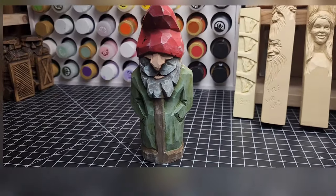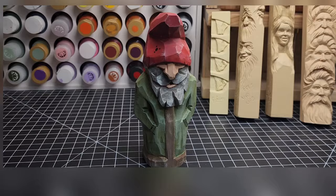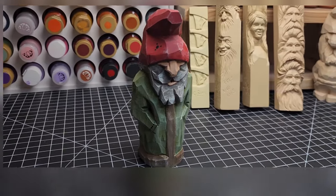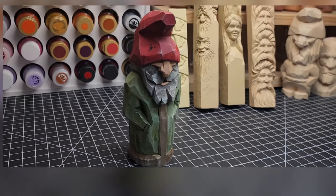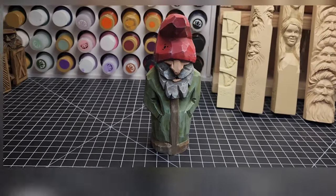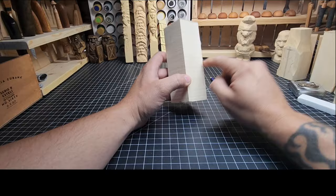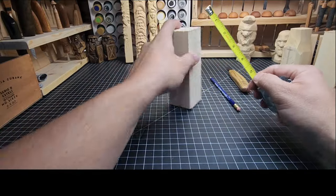Welcome back to the channel. Today we're working on a gnome — a robed gnome with a nice red hat. I'm going to do a series of gnomes, and this is the first one. Other gnomes will be more detailed — maybe one with a shield and one with a staff, but today just this robed gnome out of this block of wood.